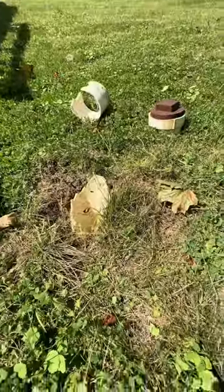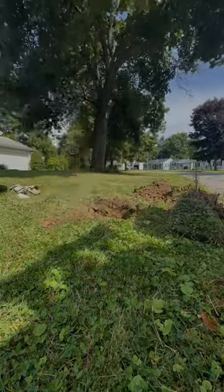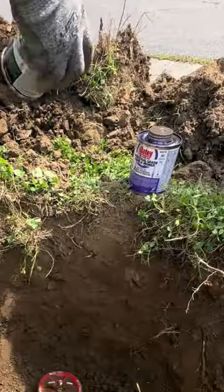I got a call from a customer who said their clean-out in their front yard was snapped right off clean. When I got there I thought it would be an easy job, but it turned out to be a little deeper than I thought. I dug down to where the pipe had actually snapped off and put a plug in it to keep all the debris out while I was prepping the pipe.